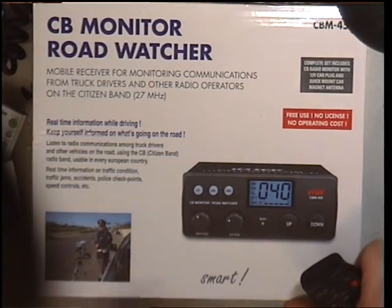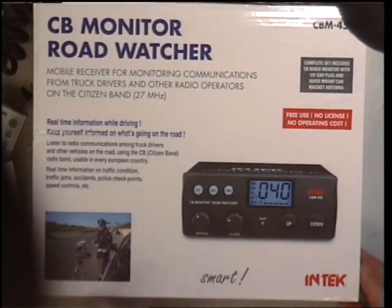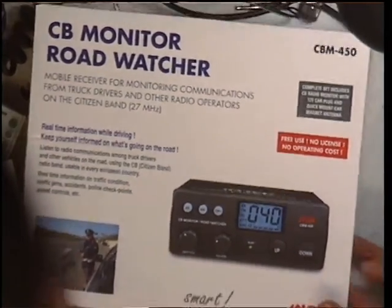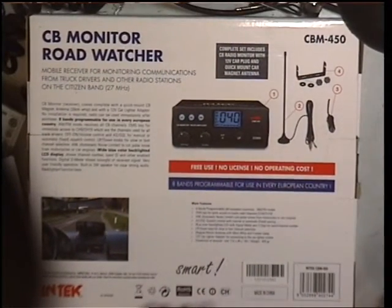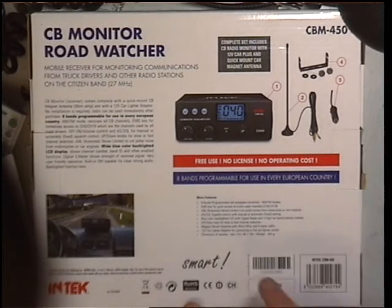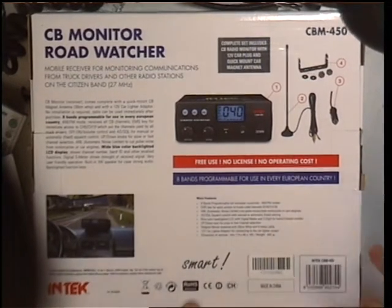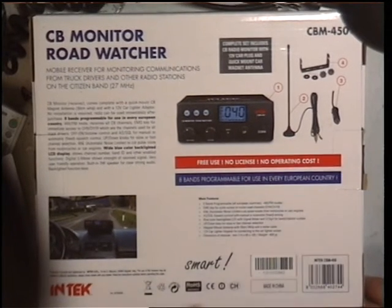Right folks, I don't know whether you've seen these receiver-only units. I thought we'd do something slightly different. The complete thing plugs into a 12-volt socket, comes with some kind of mag mount, and is programmable for all Europe including the UK. This is the Intech CBM450.